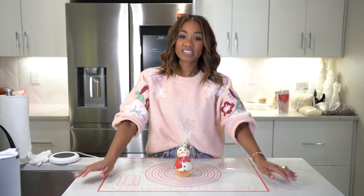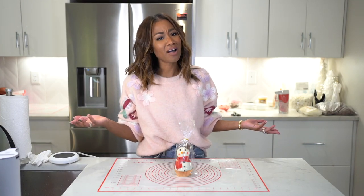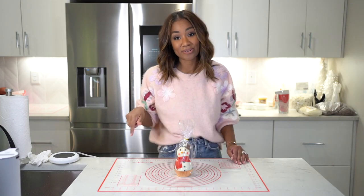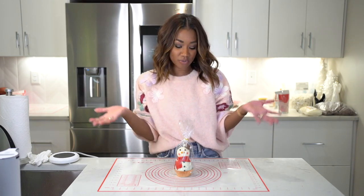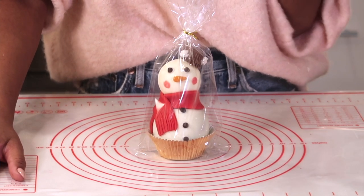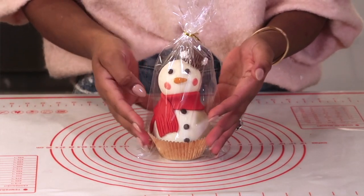Hey there fashionistas! Welcome to a new installation of 5 to 15 minutes of fashion. If you are not new to my channel, you're probably wondering what is going on. If you are new, hit subscribe and the bell notification so you can be in the know about all things fantastic, fashionable, and delicious. My channel is all about luxe fashion and delicious yummy treats.